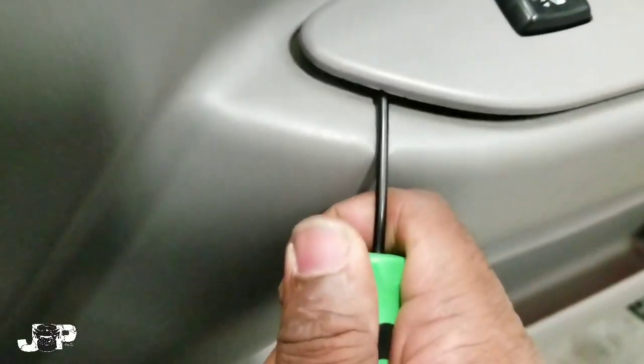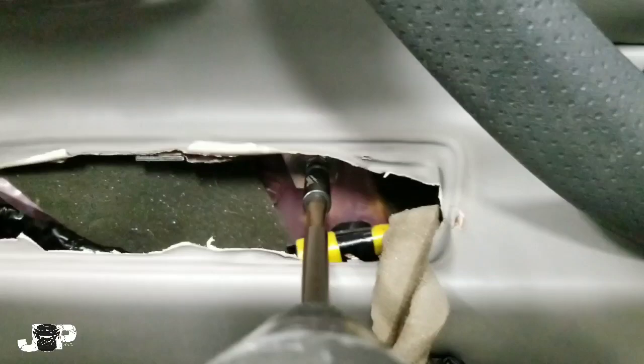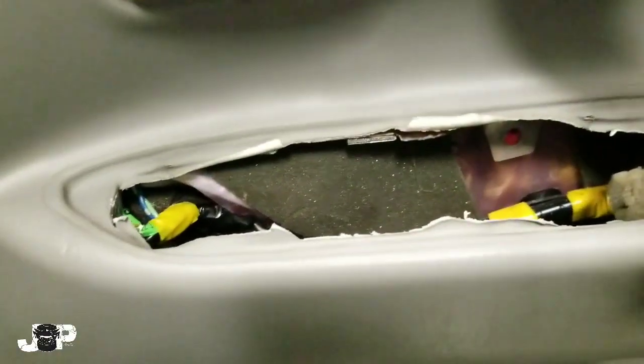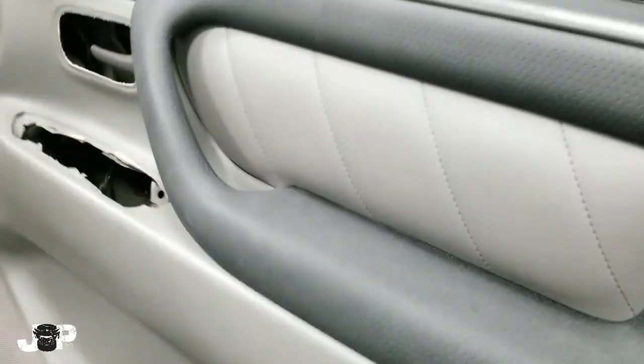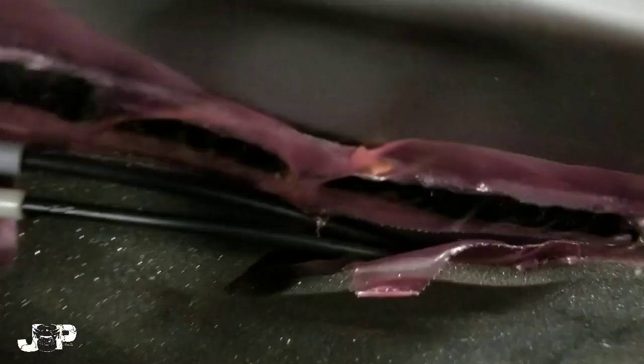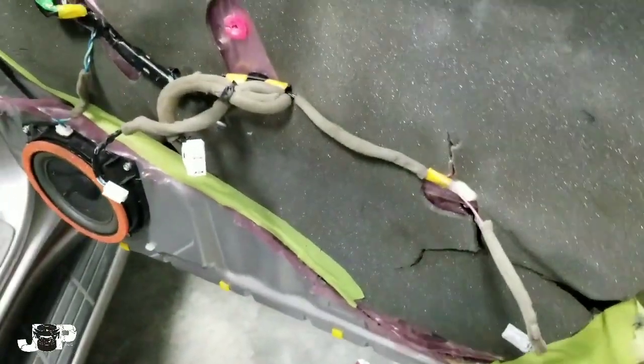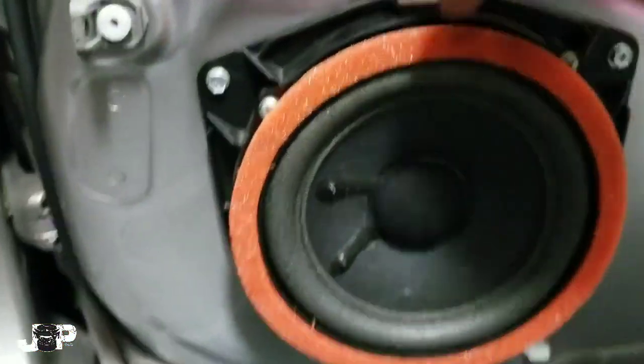We're going to come up here, pop that out, slide it forward. We got two harnesses that we're going to disconnect, and we also have one Phillips right there. Now we're good — all the way loose. Should be able to just slide it off like that. Disconnect this light harness right here — and that gives us our door panel off, and now we have our speaker.